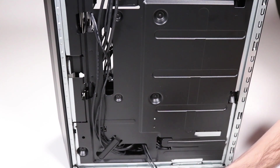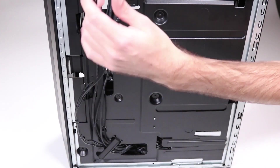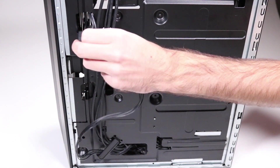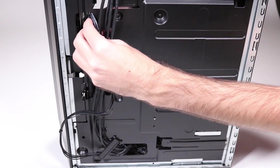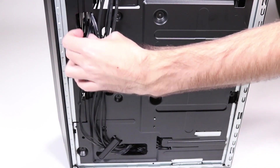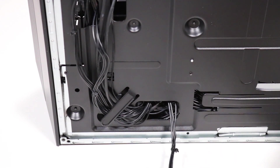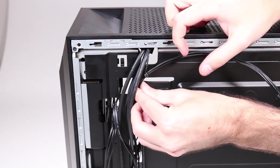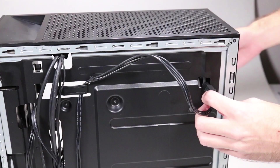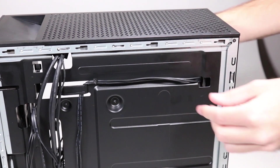Thread the SATA power connector for the primary hard drive out through the access hole of the side chassis and then in through its access hole at the base of the drive cage. Thread the 4-pin power connector through the access hole at the bottom of the side chassis. Lift the 4-pin power connector up to the cable guide and secure it before guiding it to the access hole near the top of the side chassis and pushing it through.